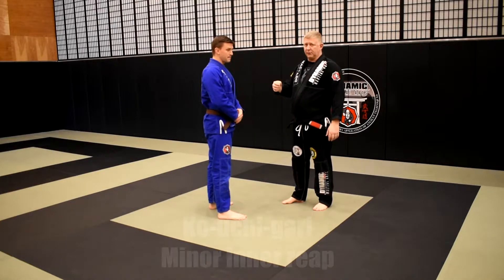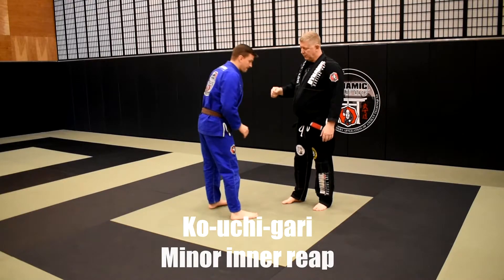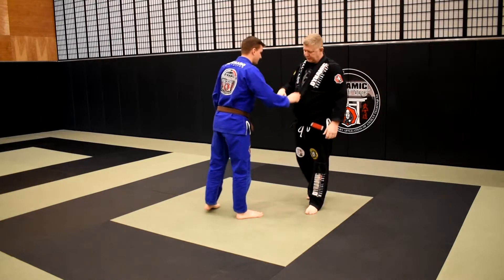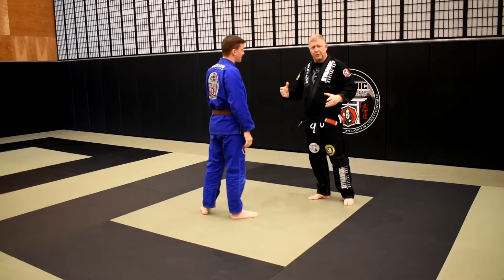The first technique we're doing is Ko Uchi Gari, and we're addressing the Jiu Jitsu posture. A lot of times when you see throws being demonstrated, you're going to see this upright posture, which really doesn't translate well into the Jiu Jitsu style of posture competition.